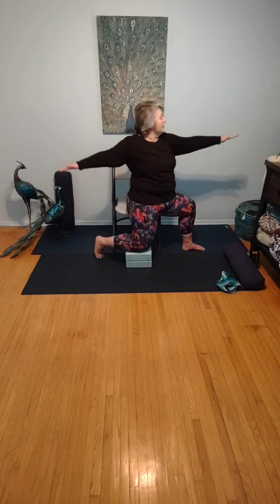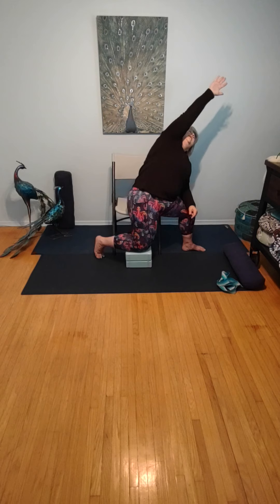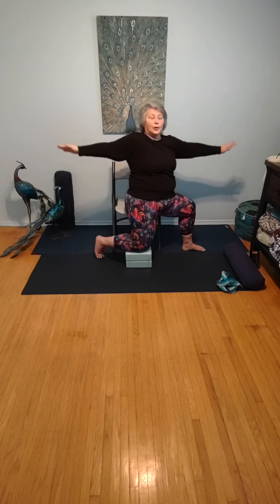Coming back into that nice strong warrior two. Turning this into a side angle pose — take the elbow down to the front knee and draw the opposite arm up and over. Six rounds of breath in side angle pose, gazing beyond the fingers. Returning to that nice strong warrior two, lowering the hands.